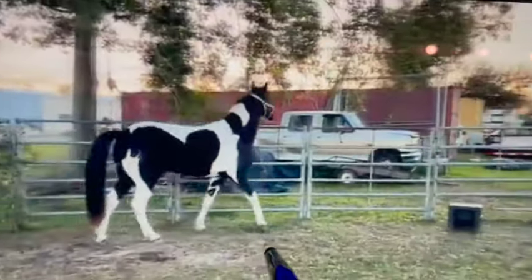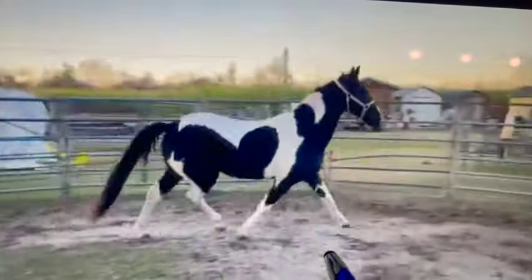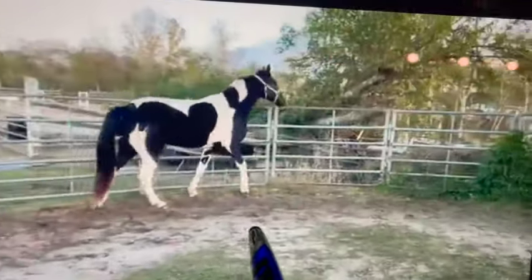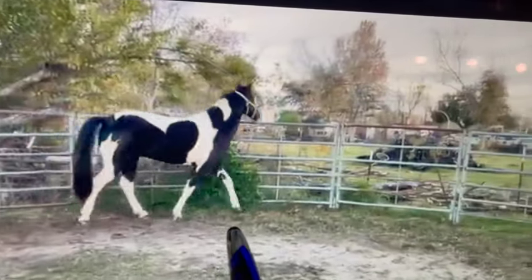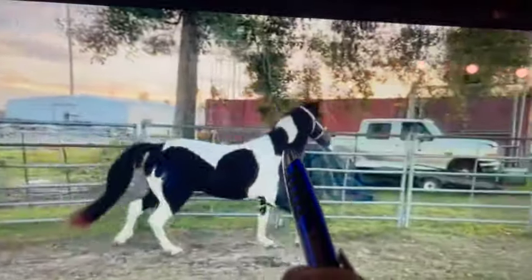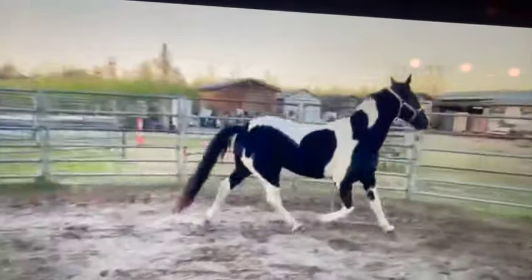Now you're going the other direction. He's pacing here as well and then he fell into a trot. Now he's got a beautiful trot. He reaches out and it looks like he's gotten some overstride with the trot, but as soon as he paces he tenses up his back and his lower neck and he shortens that stride a lot.